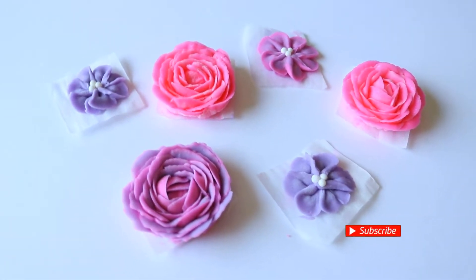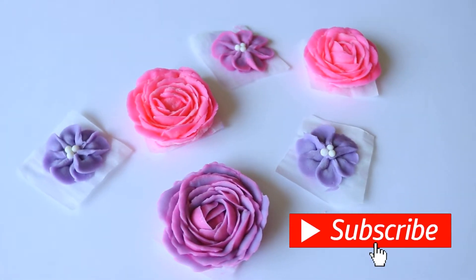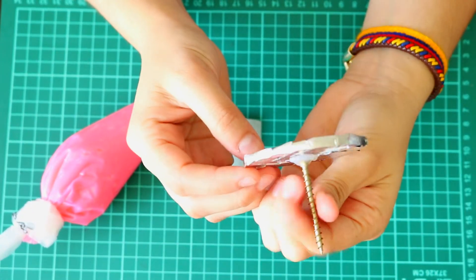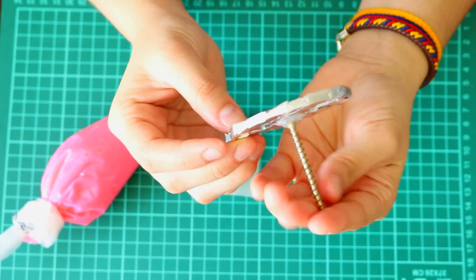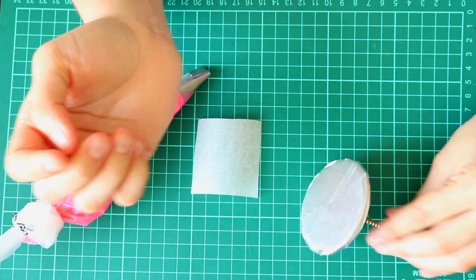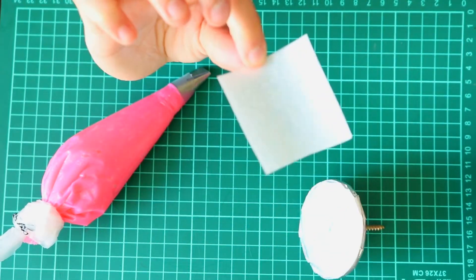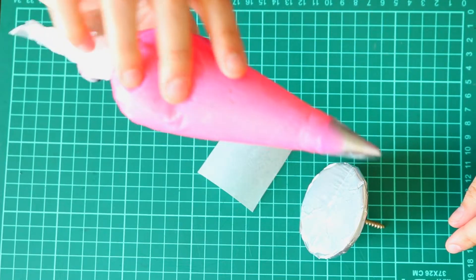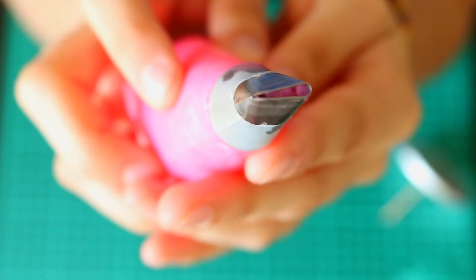If you enjoy cake decorating and baking, you might want to consider subscribing. The first thing you will need is a flower nail. As you can see, I actually made this one myself — hey, it works pretty great. A piece of parchment paper, buttercream, piping bag, and a 104 piping tip.